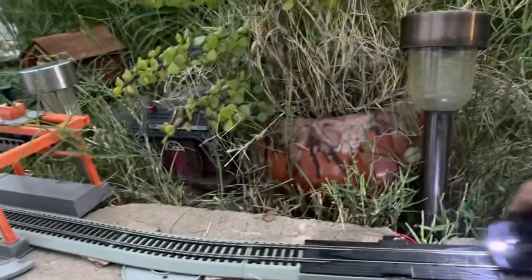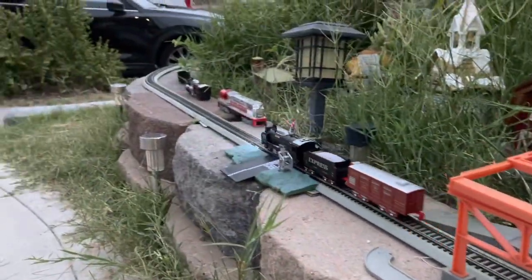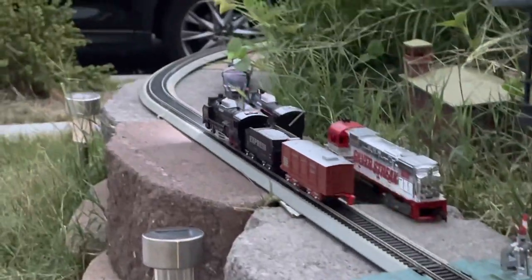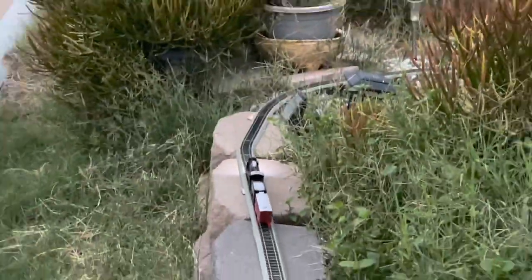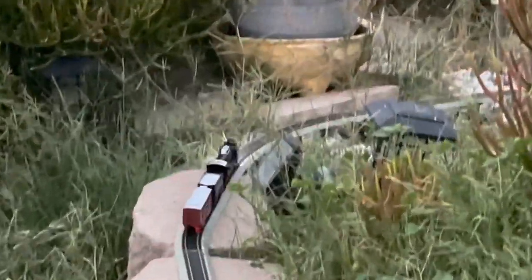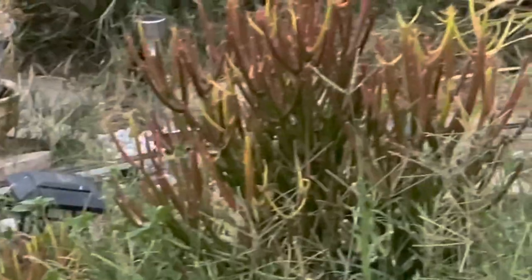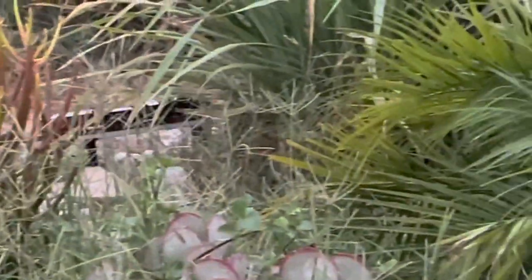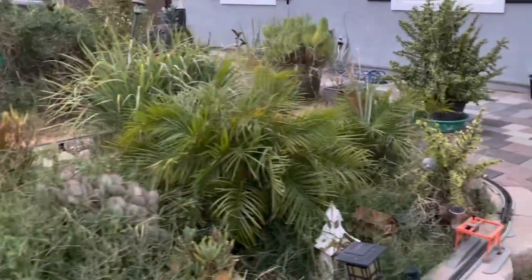Let's put it back on the little track. There we go. Look, there we go - the cheapest train for sale on the H.O. scale. Put a couple of batteries in it. $13 to $14 later, you got it going on.